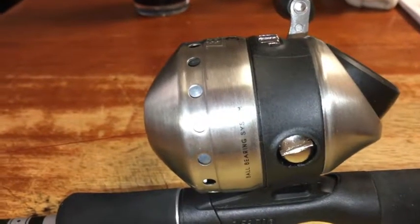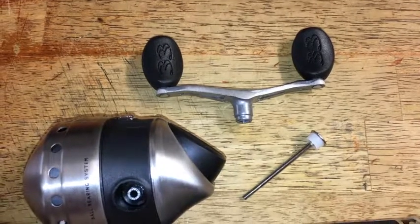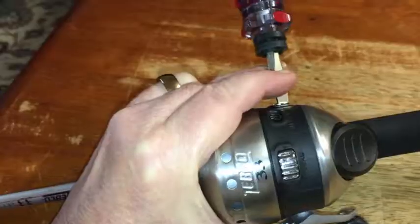So I'm going to do that. I'll show you — this is what it looks like disassembled: the axle and the handle. You just switch the side and screw it back together.